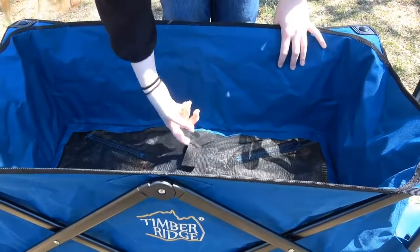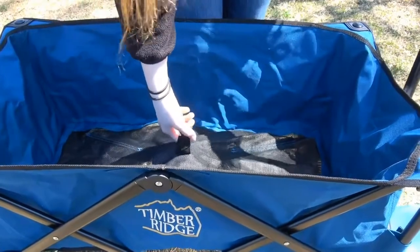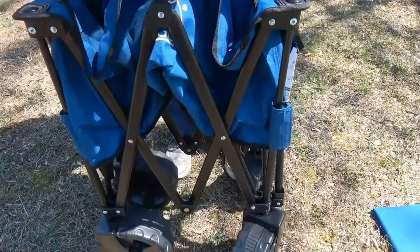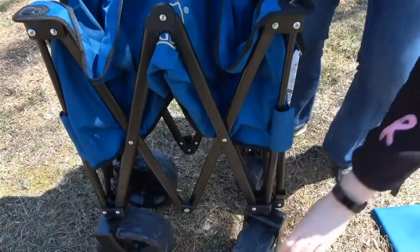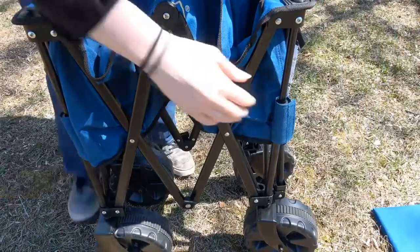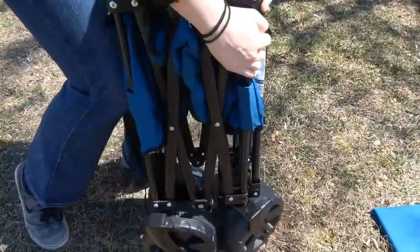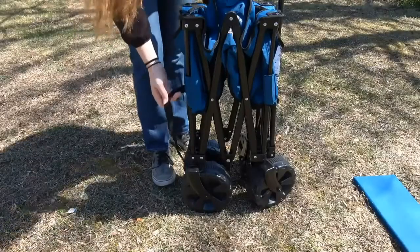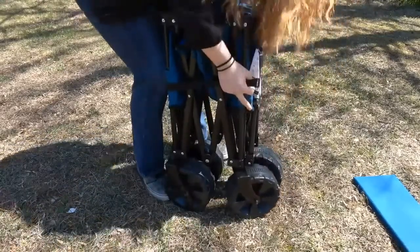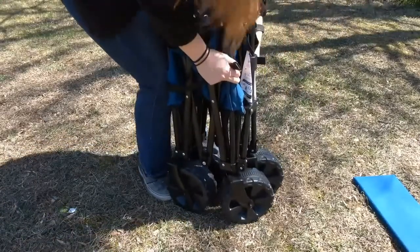Now, all you have to do is pull this right here and pull it up. Remember, the tires in the front rotate, so you have to make sure that they're facing outwards for it to fit together. So we're going to squeeze it all together, making sure the wheels are in the right place. Get the wagon as close together as you can.